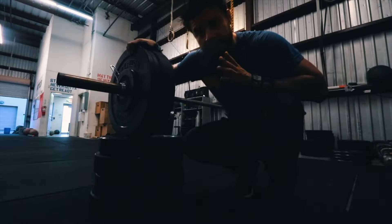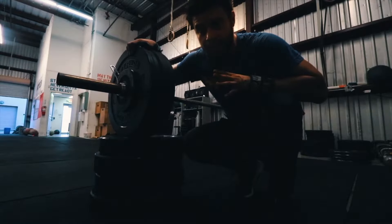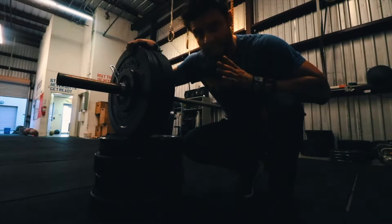Alright, so this is 185 on the fourth set. I think I'm going to leave it here. And so the last set, the last set of reps.